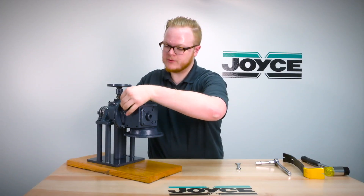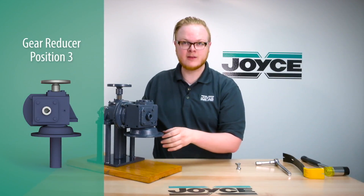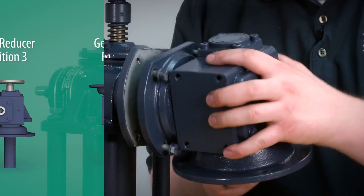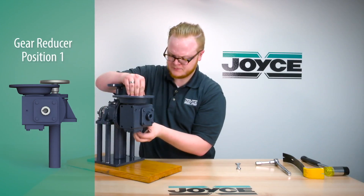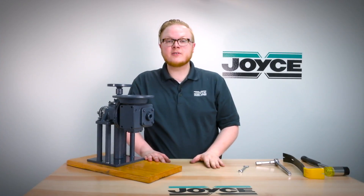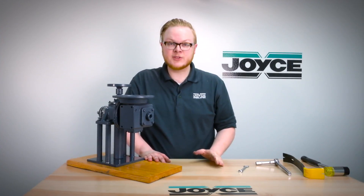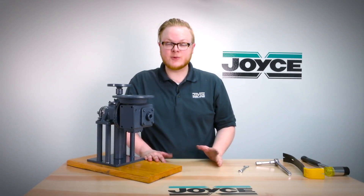Now you can tighten the bolts and install it in position 3 as shown here, or rotate it up to position 1 and tighten the bolts there. And that's how you change the position of your gear reducer on a machine screw jack com drive. As always, if you have any questions please contact Joyce Staton.